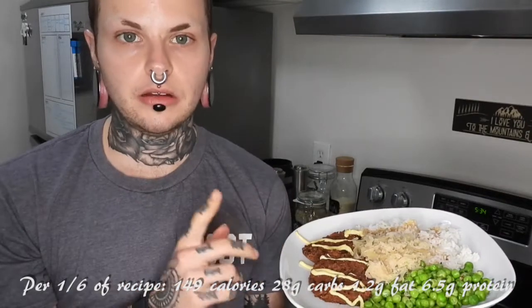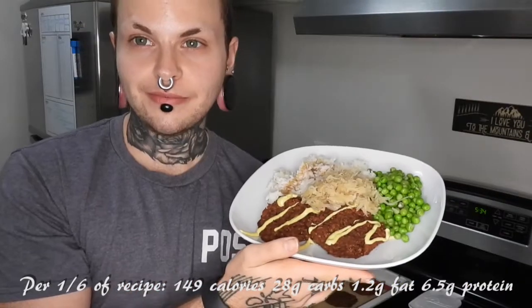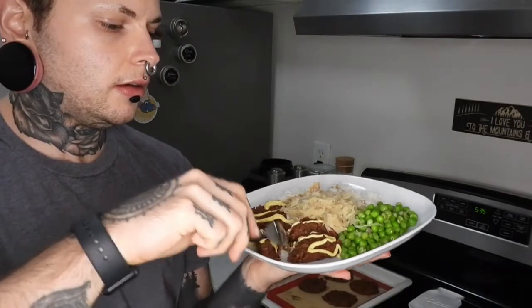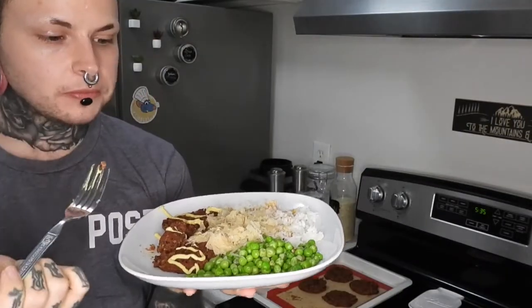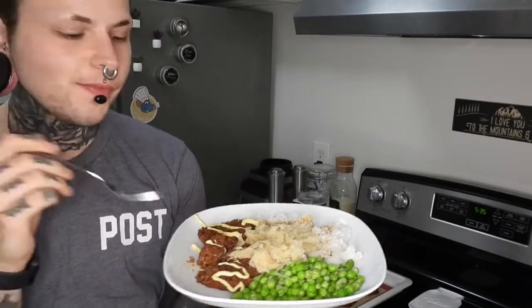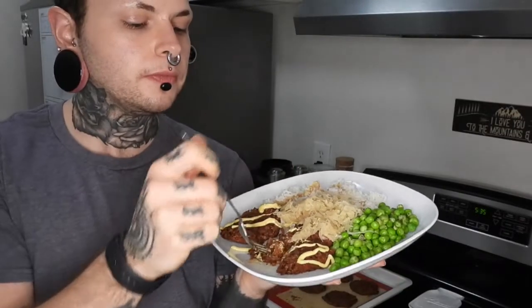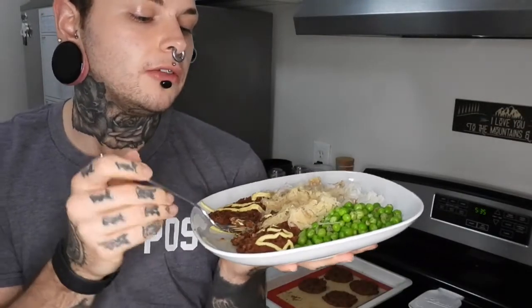I will be adding the macros of this meal on the screen here — the patties, not everything together. Let me show you what it looks like all dressed up. Definitely could have made a prettier plate but I'm not mad at it. Cooking is fun for me, but I'm not going to make these patties from scratch every single day. I'll give it a little taste test — it's good. The outside is crispy and the inside is very soft. Tastes like sweet potatoes, beans, and quinoa. Thank you so much for watching — if you like this video, please leave a comment, a like, and subscribe. I really appreciate it and I'll see you guys in the next one.